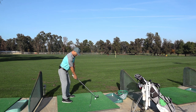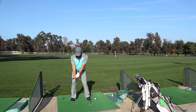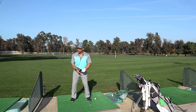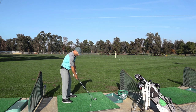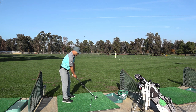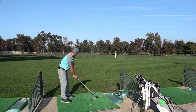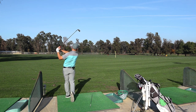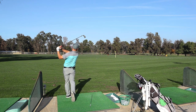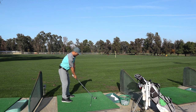Perfect setup. Make sure everything's square to your alignment stick. Hands are maybe just slightly in front of center. Weight transfer — don't get too carried away with that. It's just a subtle rotation and going around. If you rotate properly, your weight will transfer properly. A lot of our problems come from too much of a swing. Just 20 good balls and you can move on.